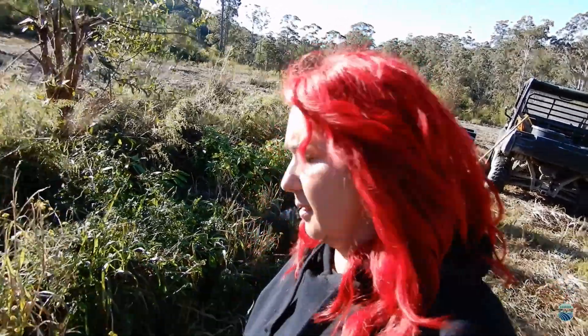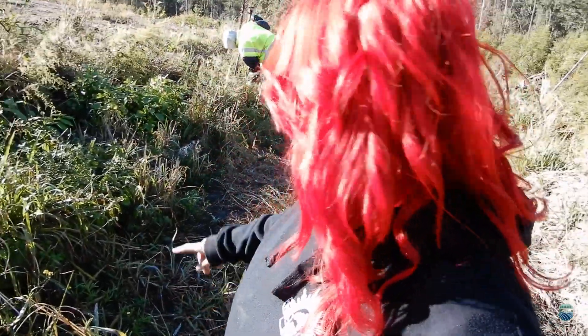We harvested turmeric the other day and we're going to put the roots back into this garden section here, so we need to clean it out. I'm going to put you guys on time lapse and you can watch us do some work.